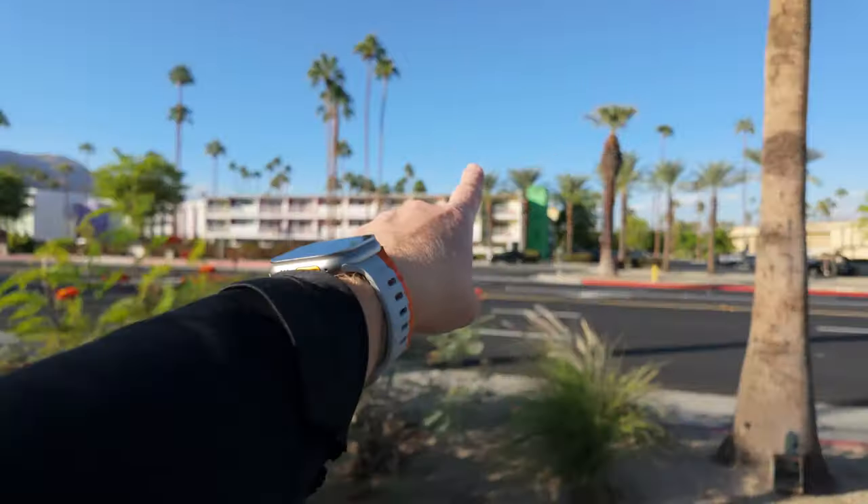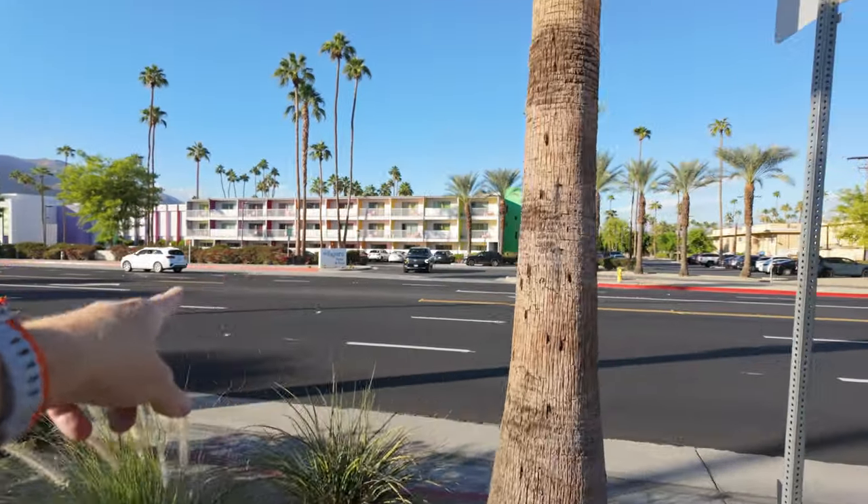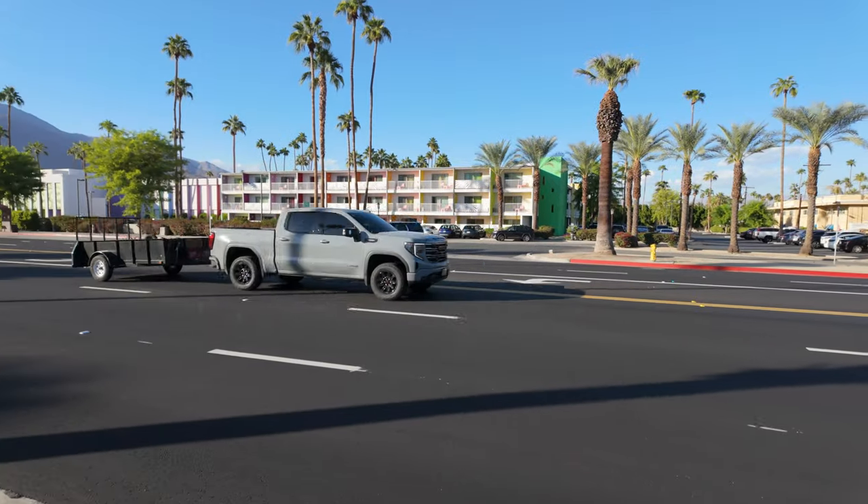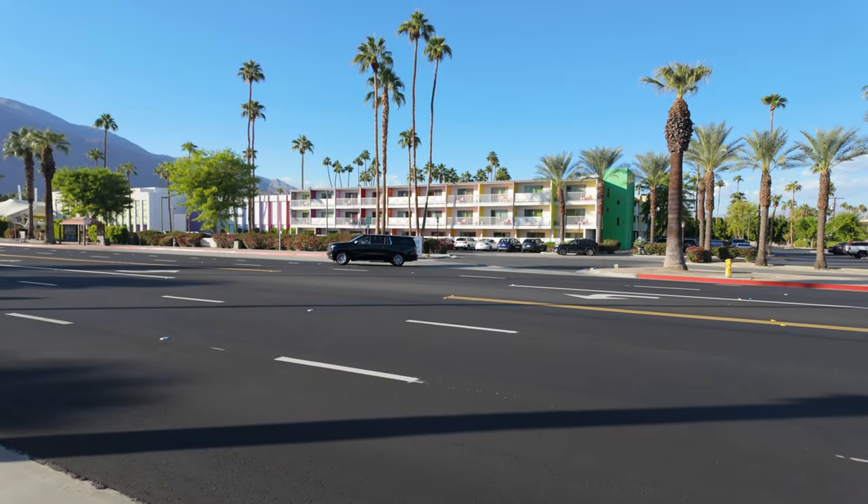When you're in Palm Springs, Native Foods is one of my favorite vegan restaurants. They don't have one near me anymore — there used to be one in Costa Mesa. Alright, we are going over here to the Saguaro Hotel and Pool, as it says on the actual sign.